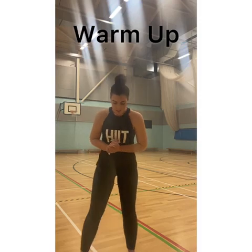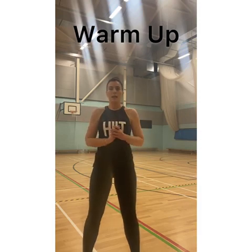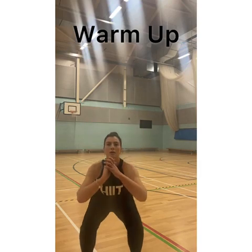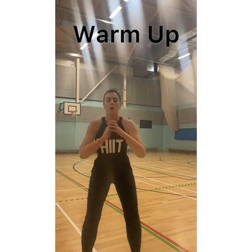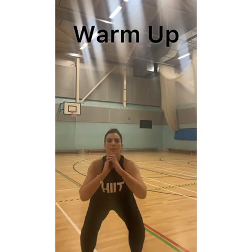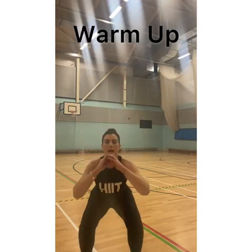Next one is some squats. Feet shoulder width apart — we don't want to bend over too much, so keep the straight back again. We're just going to sink into those. We're going to do ten of these. So I've done three. Four. Keep going. And last one.